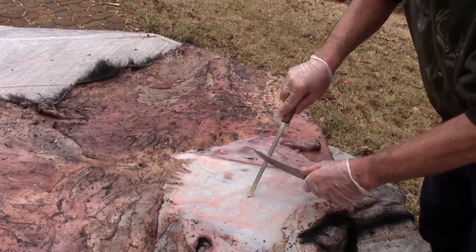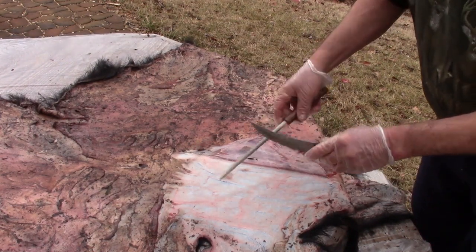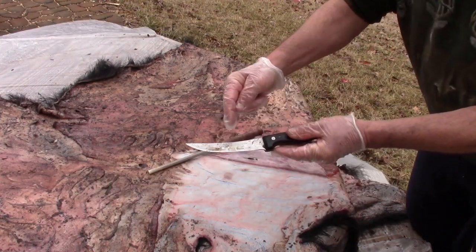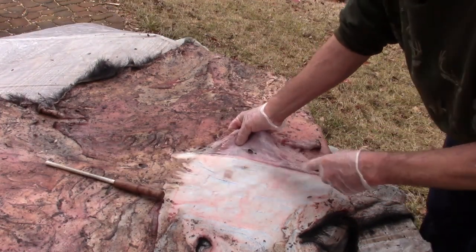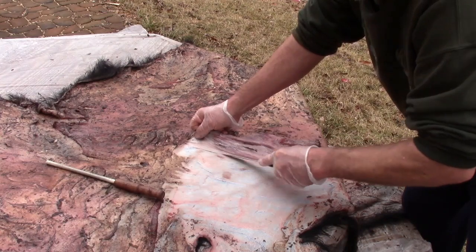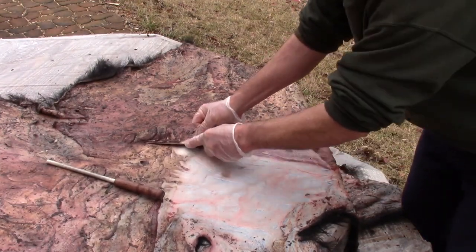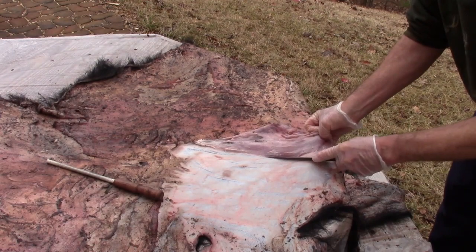It really helps to keep your knife good and sharp. I use a ceramic rod for this job — I can get the knife really sharp quick with that. I use several types of knives but I really like this one with the curved blade for fleshing. What I'm doing is carefully cutting the flesh off. I want to get it down as thin as I can. The thinner you get that skin, the better it's going to tan and the softer it'll be. This is a very time-consuming part of the job.